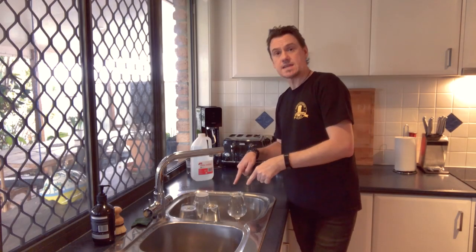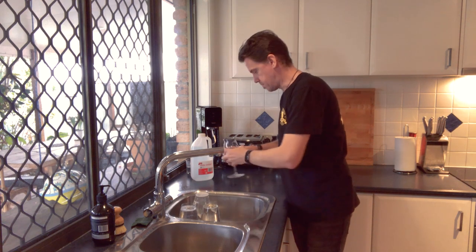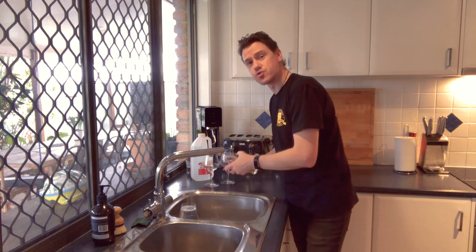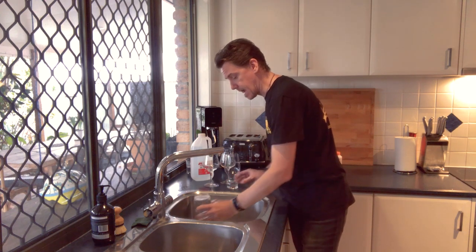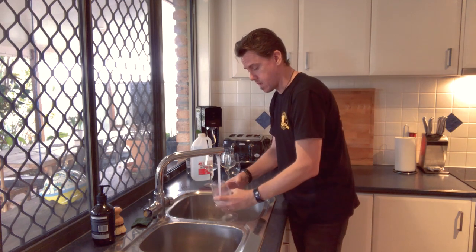These have now soaked for 10 minutes. Pour all of that out and rinse — rinse really well. I cannot stress that enough. Make sure you rinse these really, really well.